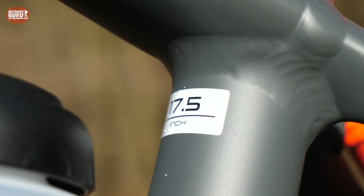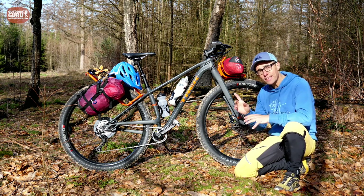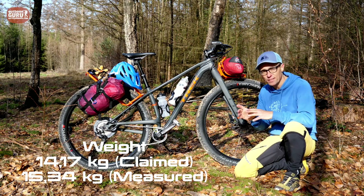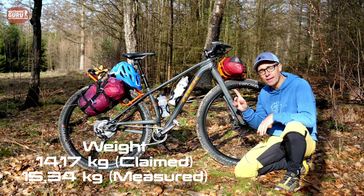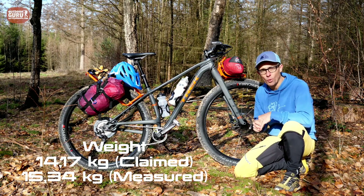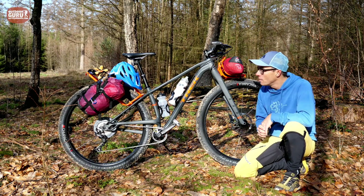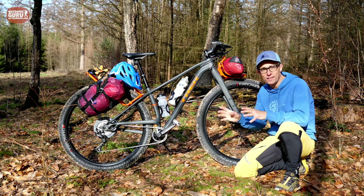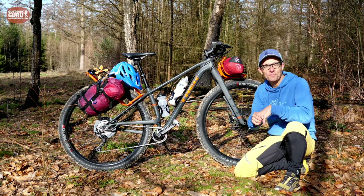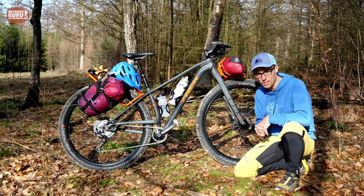The bike I'm testing here is a size 17.5 inch because I am quite a small guy at 1 meter 70. Trek states a weight of 14.17 kilograms — I think that's for a medium size — but I measured this one on my precise scale at 15.34 kilograms. That's a bit more, but that's also with the racks and the luggage system to keep the bags, plus the pedals.